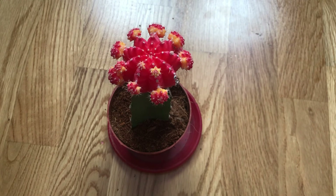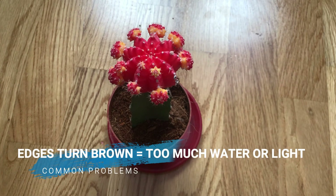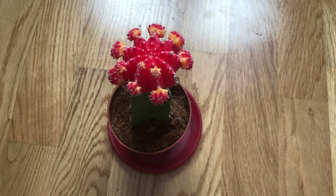The last issue is when the edges of the colorful cyan turn brown. When the colorful top portion begins to turn brown around the edges, there are two possible causes: the plant is getting too much water, or it's getting too much sun. I hope you liked the video, please subscribe, and see you in the next video.